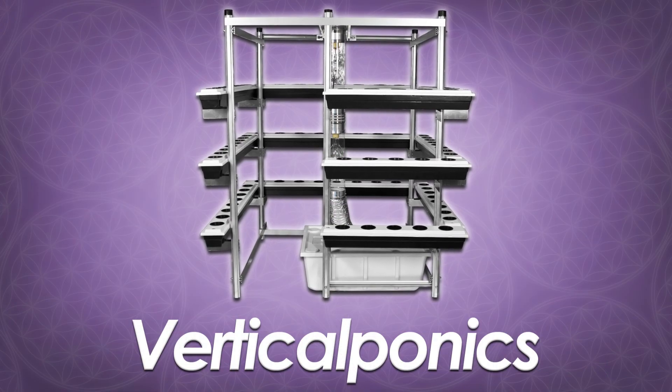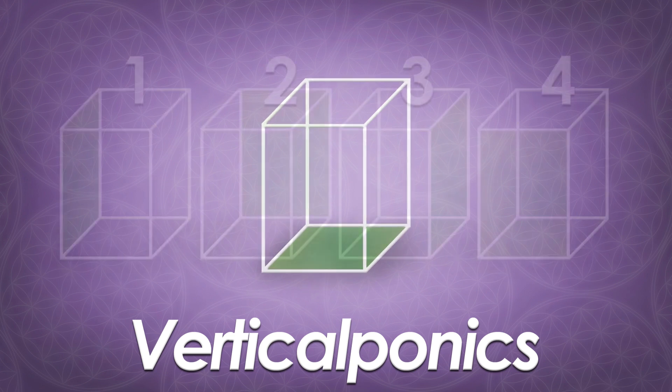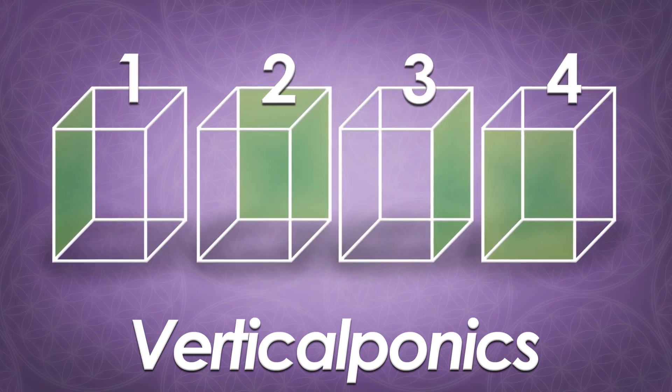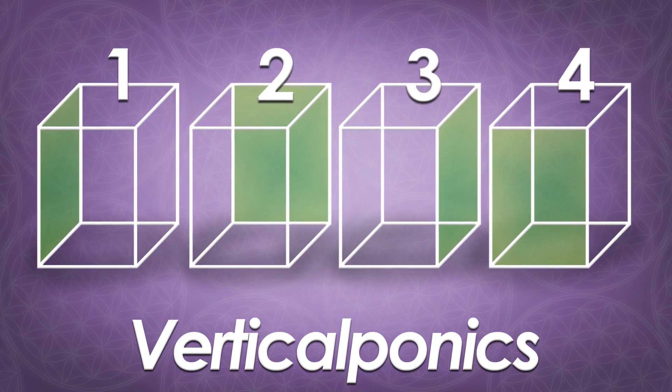Our system achieves this by using vertical ponics. Vertical ponics turns one grow room into four by relocating the plant location from the floor to the four walls, effectively maximizing your growing area.